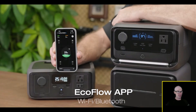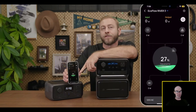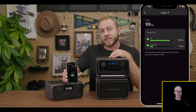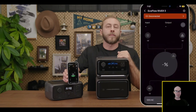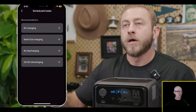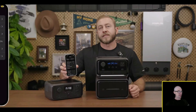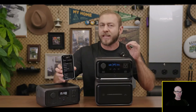You can also use the EcoFlow app to monitor and control your River 3 series remotely via Wi-Fi or Bluetooth. The main screen shows a dashboard with battery status and input/output data, plus a new power statistics panel that accumulates usage data. You can turn off the unit from a distance, and in settings you can customize options, set backup percentage limits, schedule tasks, and set low battery warnings and state-of-health alerts.